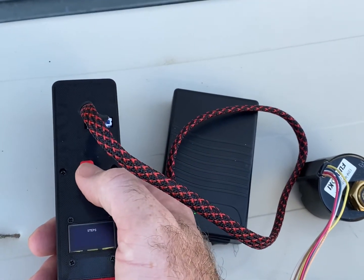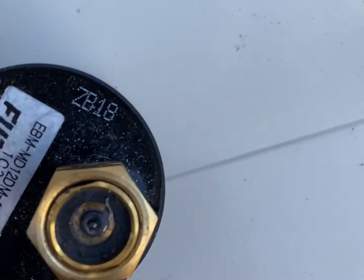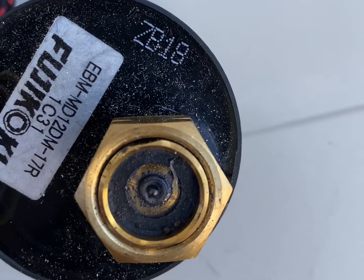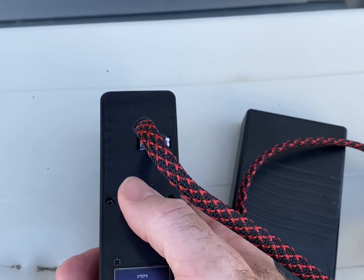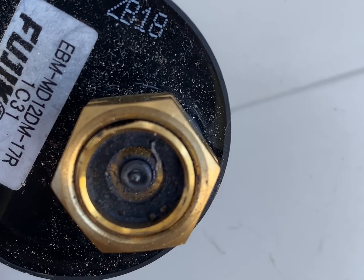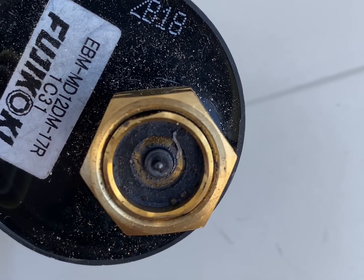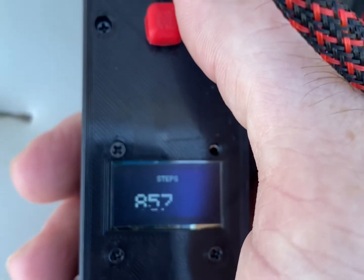The two modes of operation are regular speed, which is strictly up and down — it moves very slowly, so much so that you might not be able to notice it's moving. Or, if you want to operate it quickly, you push and hold the red button down and move up. Your display will represent how far open or closed you have moved it.